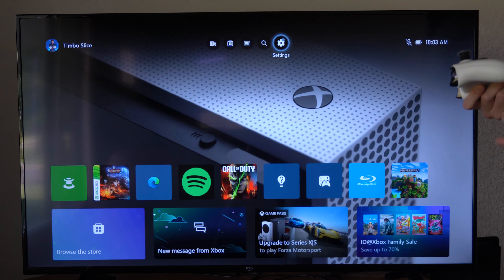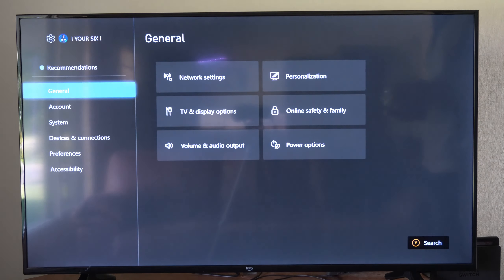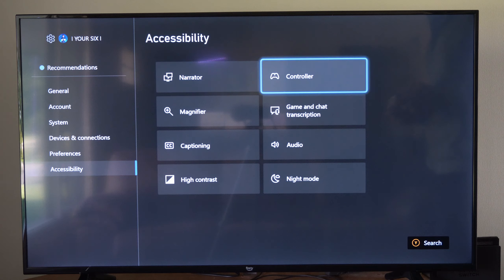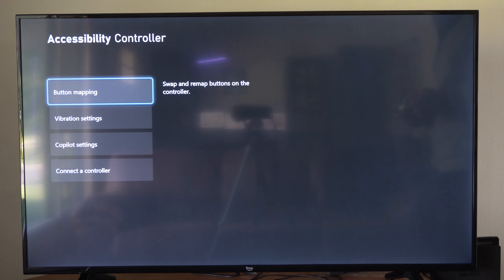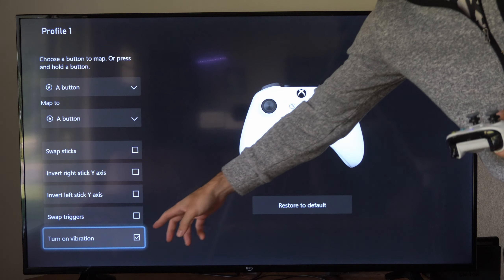The first thing we want to do is make sure it's turned on by going to Settings, then scroll down to Accessibility. Go to Controller, and there should be an option for Vibration Settings right here. Just check to make sure vibration is turned on — it should be right here at the bottom.